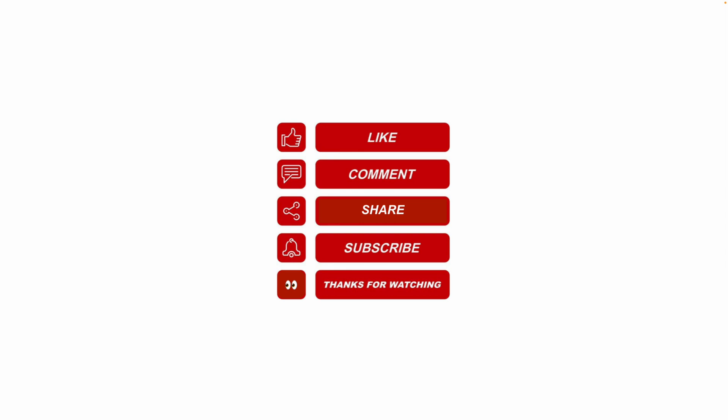I hope this information helps. Please like, share, and subscribe, and leave a comment for future video topics you'd like me to cover. Thanks for watching.